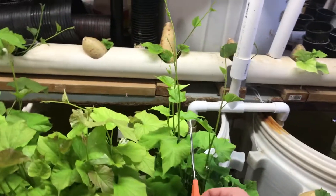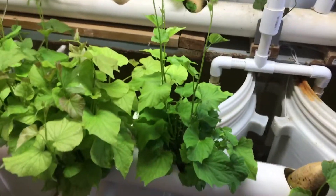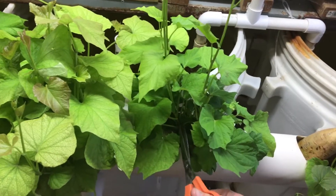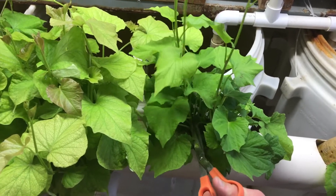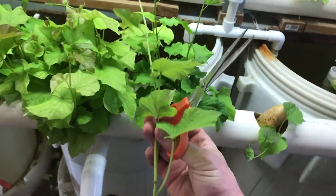When I go and grab one of these things — this is a decent example — let me cut it off here. See if I can do it with one hand. There we go. So I cut it off here, that's a decent shoot.